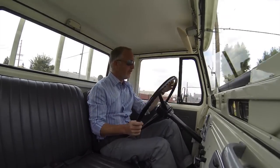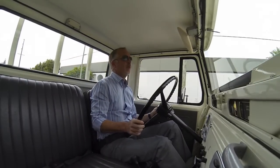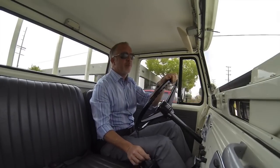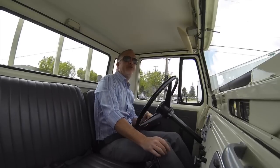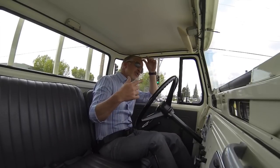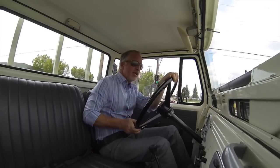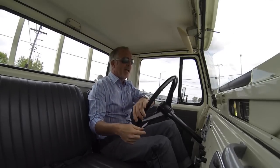We did this truck almost 14 years ago and it's in great shape — about 20,000 miles on the restoration. It's just been cared for and never abused since we did the work. The original client, Austin, moved or something happened and he sold it through me. We sold it to another guy.